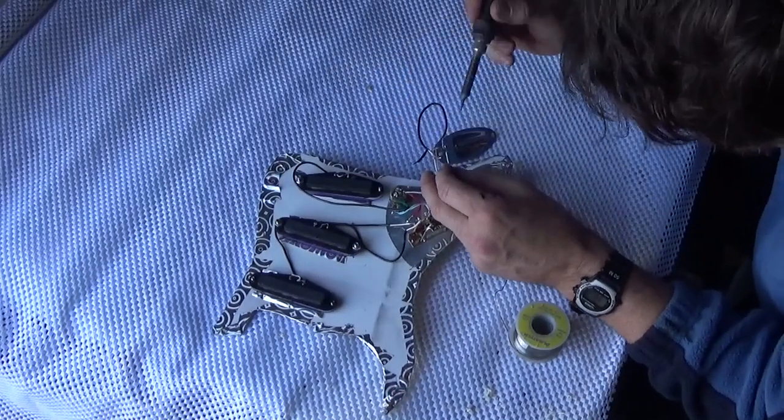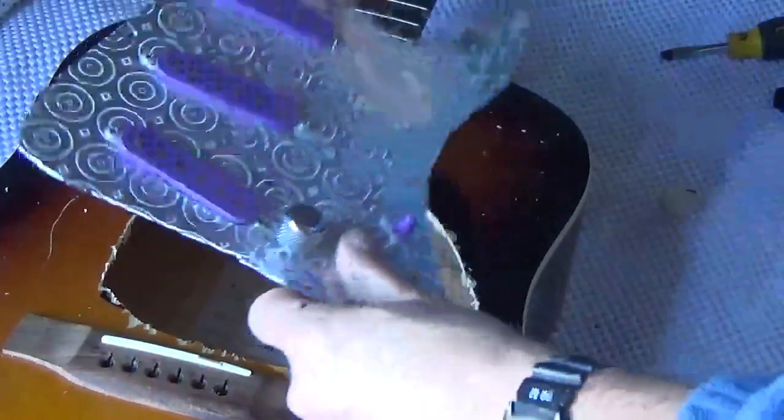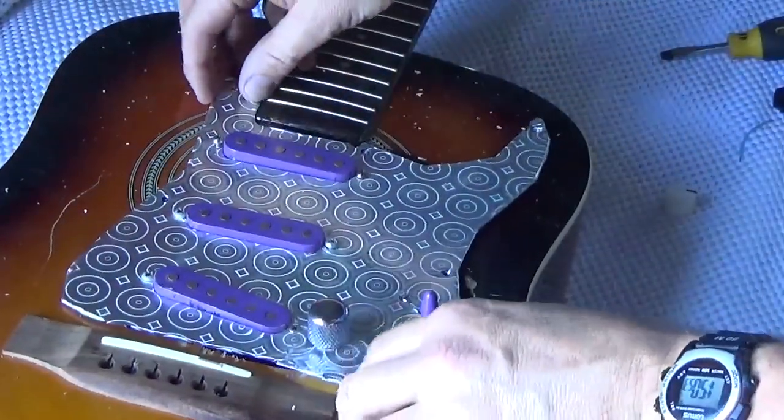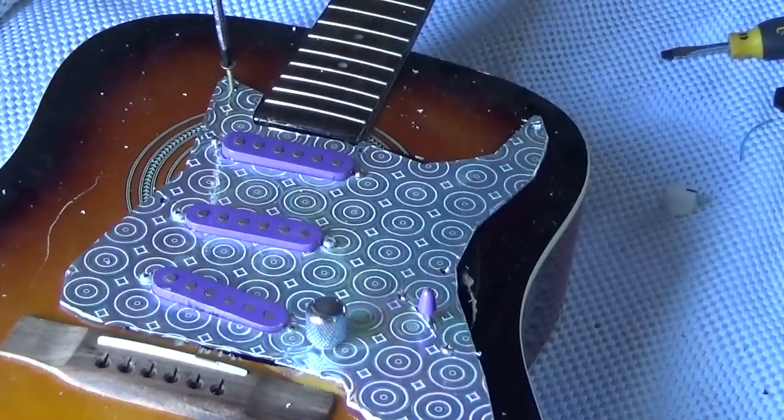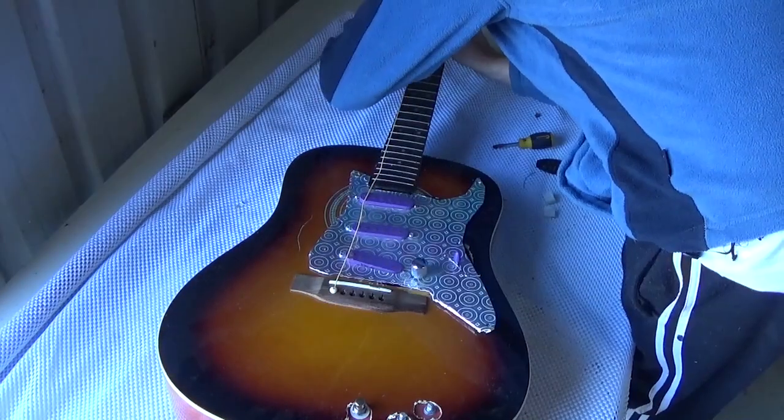Righty-o, nearly done — quick bit of soldering and in we go. Now I could only find one wood screw so that's all that's going to hold this in today, and only three strings are reusable, so we'll see what happens.